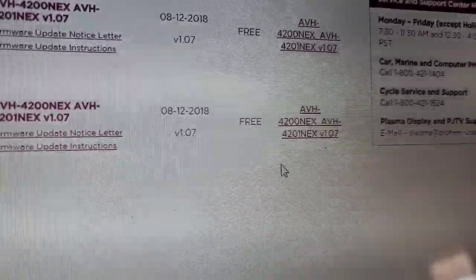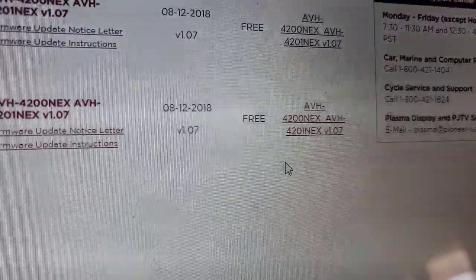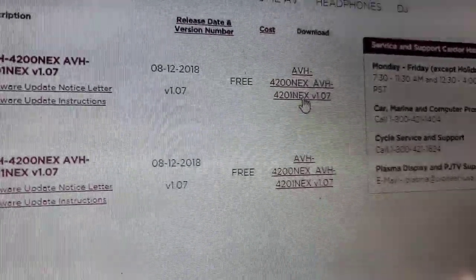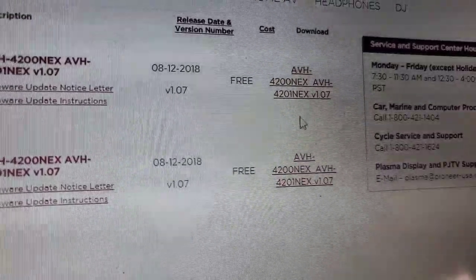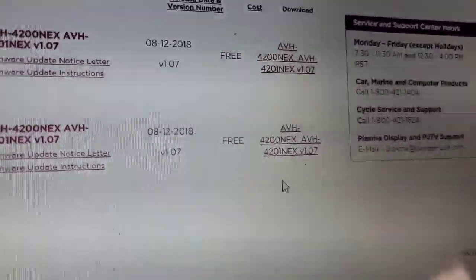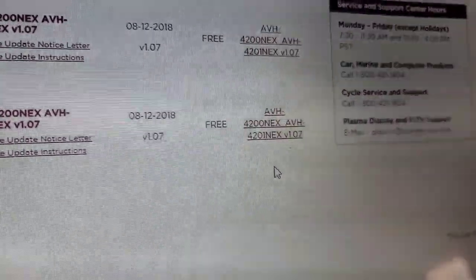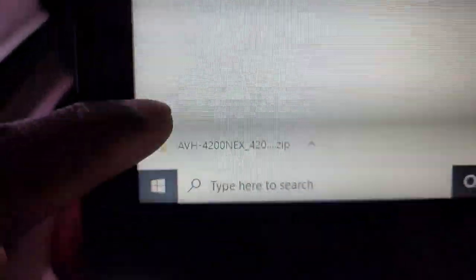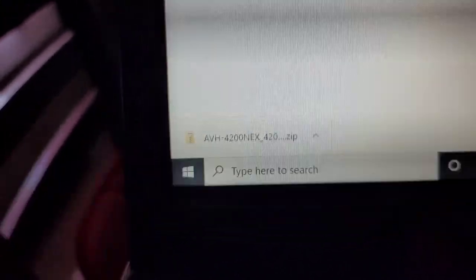This is update 1.07, it came out August 12, 2018. This is my first time updating this radio so I heavily doubt that this update is already on it. As you can see, both the 4201 and the 4200 use the same file. You click that and you're going to get a zip file.